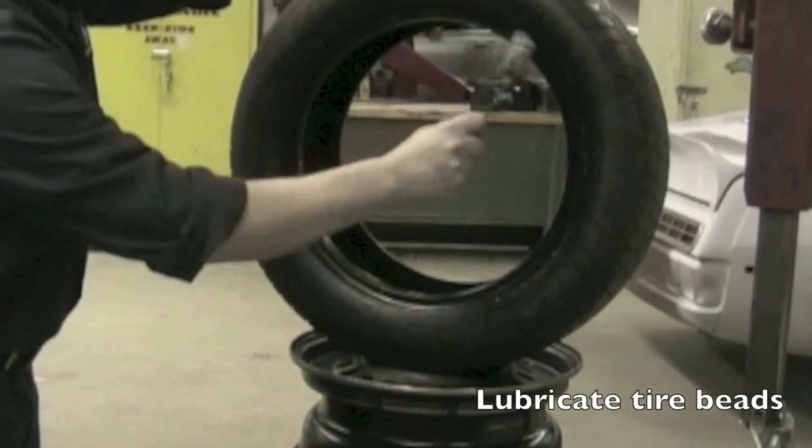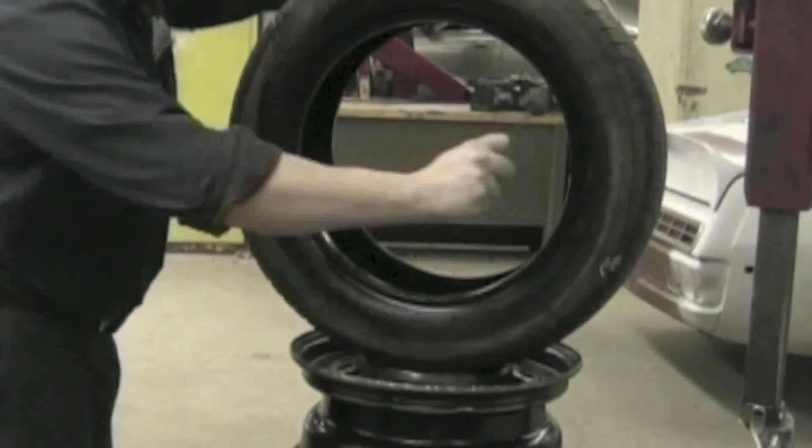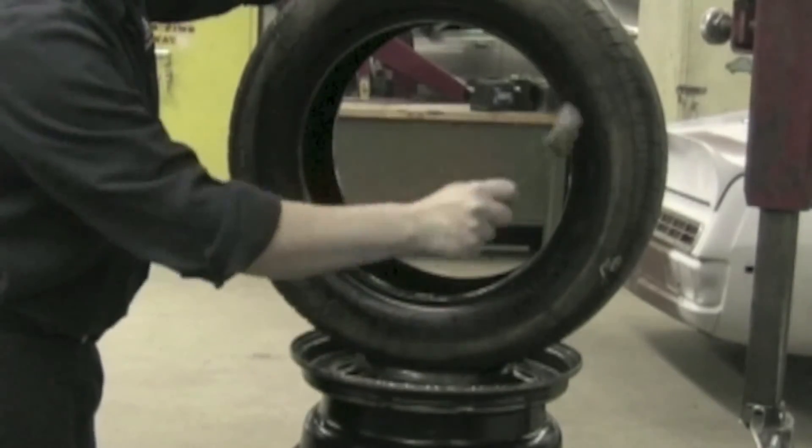Lubricate both tire bead areas on the rim and drop center. This will ensure installation of the tire will require less effort and prevent tire damage.